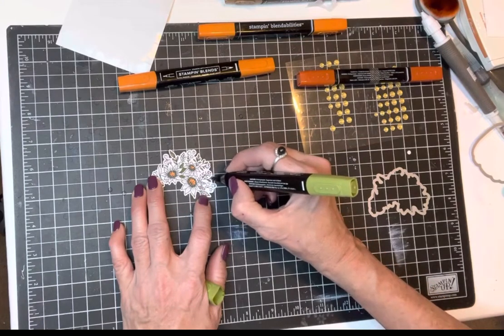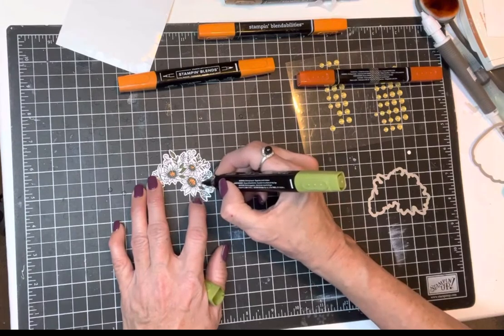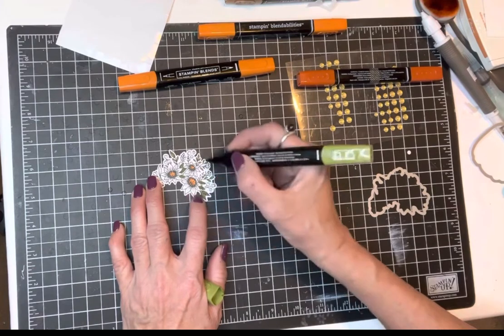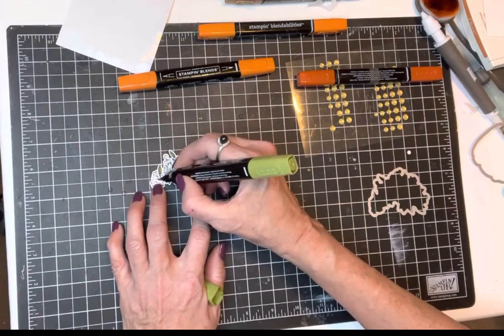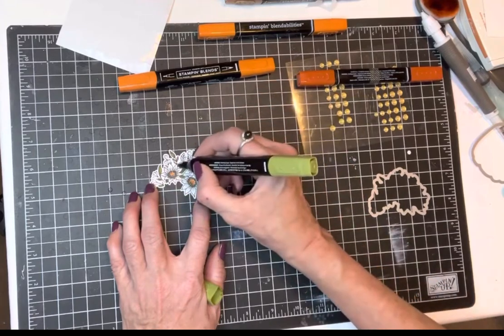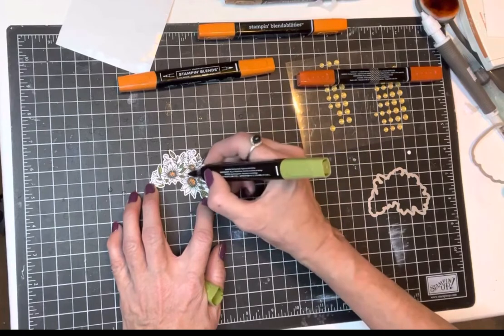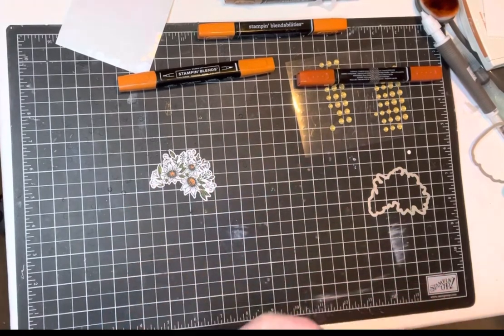Sometimes I get confused about what is actually leaves and what is flowers on here. But like I tell my customers in classes: however you color it, that's the right way because you are the artist. You're in charge of it — you can decide that is a flower or those are all leaves. That could have been a flower there but I decided it is a leaf and I can do that because I'm the artist.